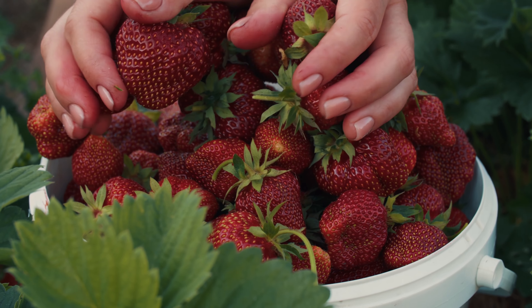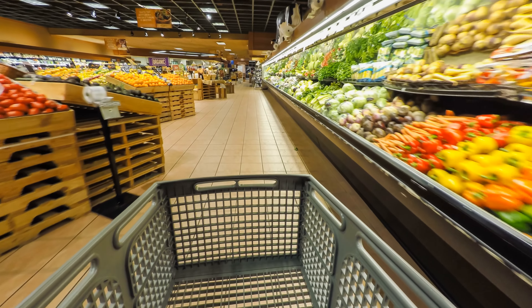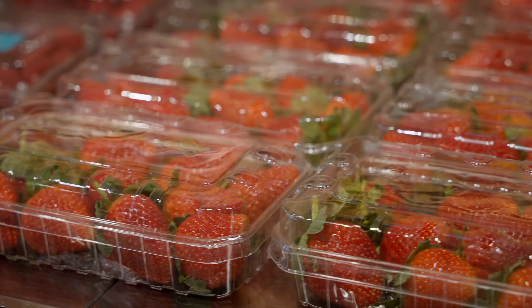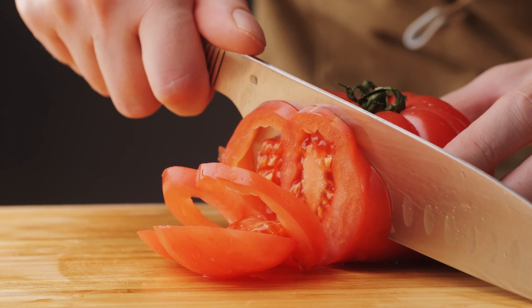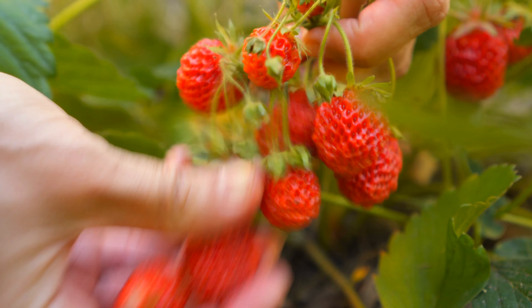I'm going to give you five reasons you'd be crazy not to grow strawberries in the garden. And I'm not talking about that waxy fruit that tastes like water grocery stores like to call strawberries. Just like a homegrown heirloom tomato, a garden strawberry is a whole other animal, packed with flavor and nutrition.